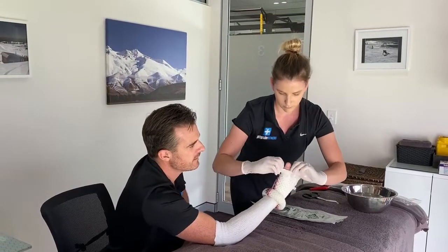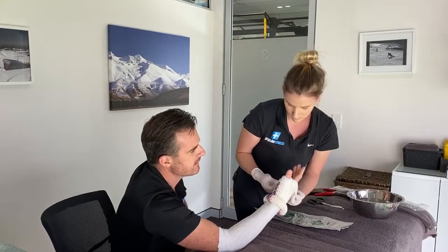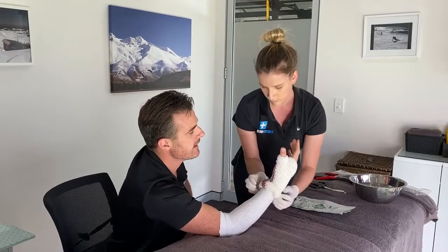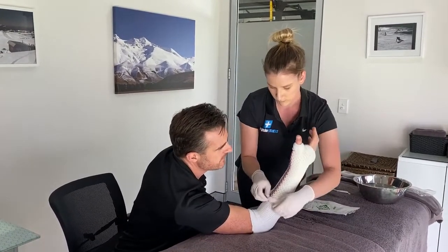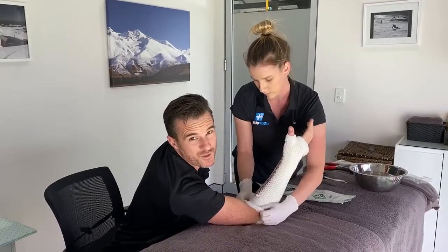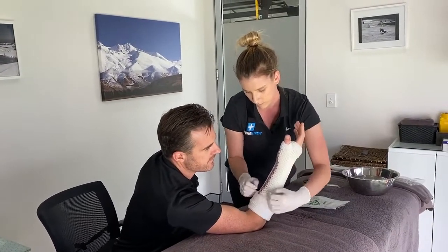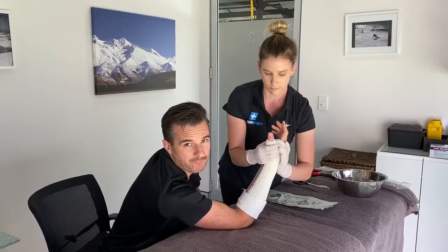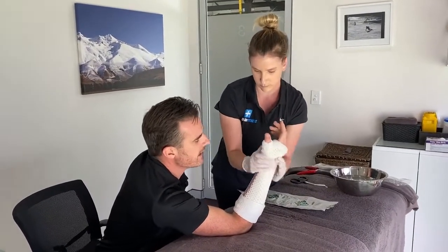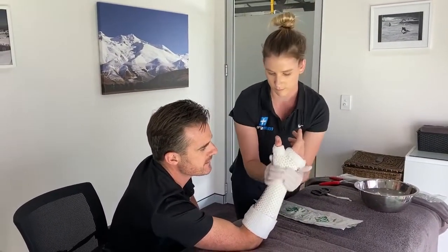She gets it in position so it basically molds around the thumb — since we're doing a thumb cast, it locks it down. The ingenious part of this fabric is that rolling it over helps lock it down and gives a really comfortable covering. With the hand in the right position, she works out where the wrist needs to be and simply rolls it over — and it's on.